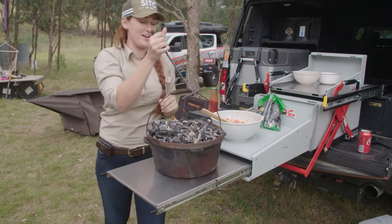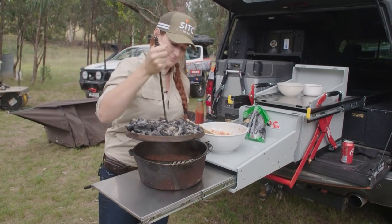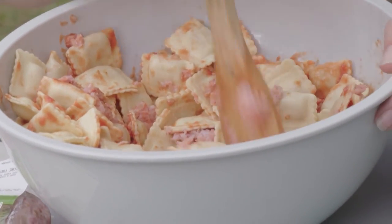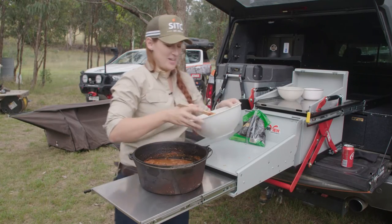It's been a little over an hour. It's time to add the twist I was telling you about. That looks awesome. In this bowl I've mixed up some ravioli, some bacon mince, some cheese, and a bit of pasta sauce. Now this is going to go on top of this mixture here.